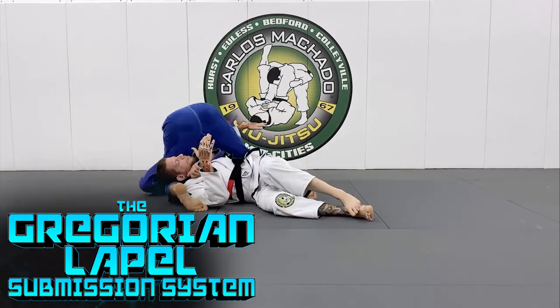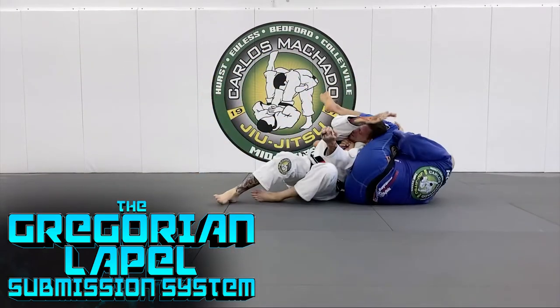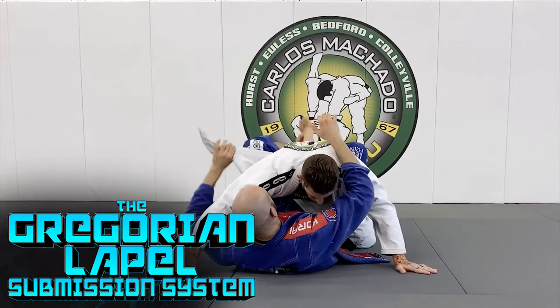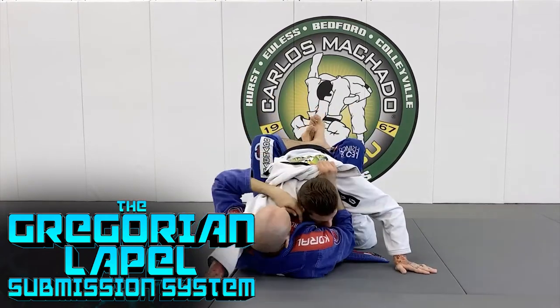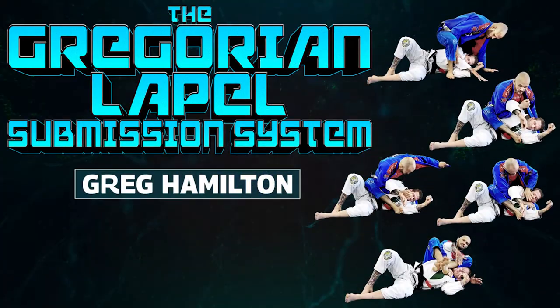Imagine, what if I give you two extra arms to use against your opponents? Would you use them to control and submit? Of course you would — who wouldn't? Your lapels are two extra arms and I'm going to teach you how to use them. All you have to do is master one Gregorian submission and the rest of them will flow to you like water. They will never feel the submission coming and you will never feel the power of your lapels like this before.